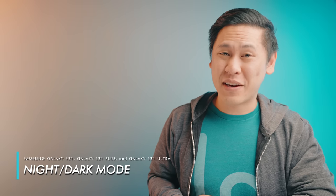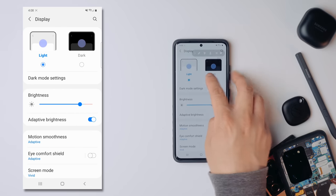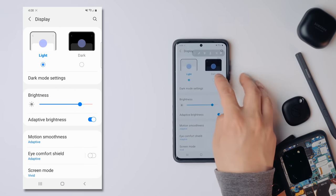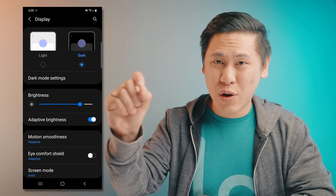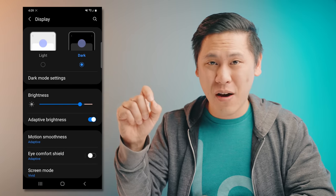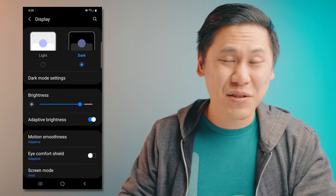Continuing on with the display settings, including the battery, you can go up and go to dark mode. On an AMOLED screen, anything that is pure black will have the pixel turned off and draw less power, so that will increase your battery life. It's also really nice on the eyes — this one has two benefits.